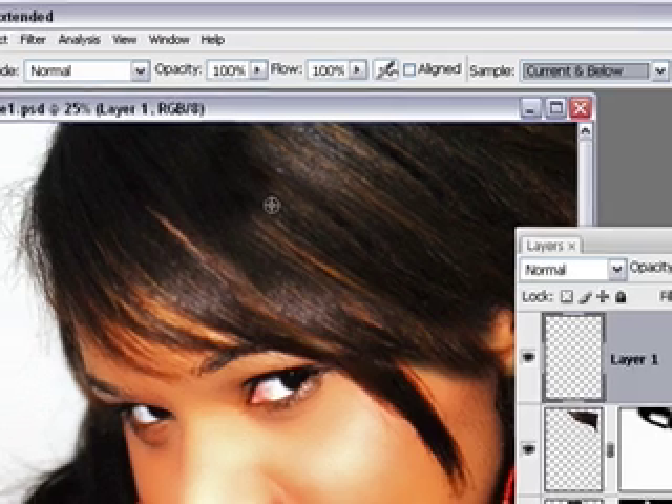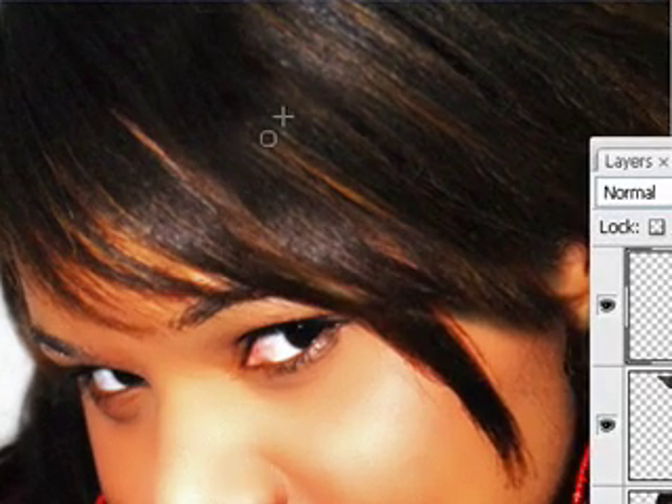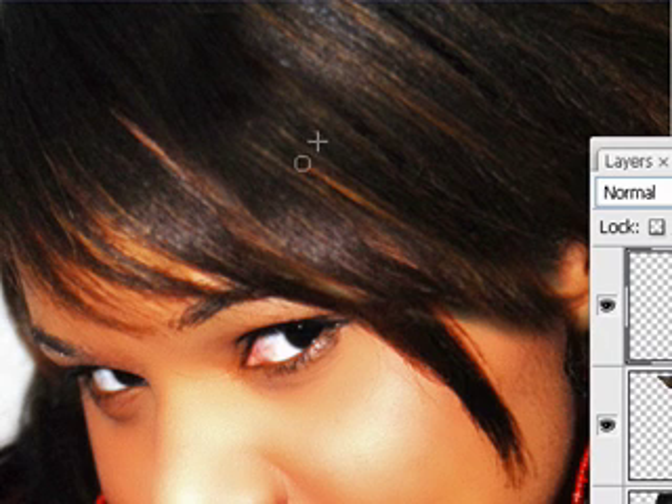You have to source a point, so hold down your Alt key on a PC or Option on a Mac and click a good area of hair that doesn't have a gap in it. Click and then release both the mouse and the Alt or Option key, and then move directly over to the area you want to start brushing. Keep your mouse held down. The crosshair is indicating where it's sourcing from, so be aware of that crosshair because if it goes into an area you don't want, that is also going to be cloned.